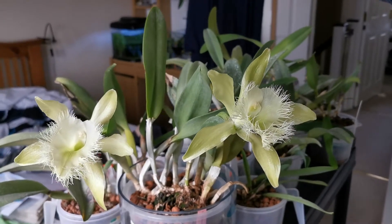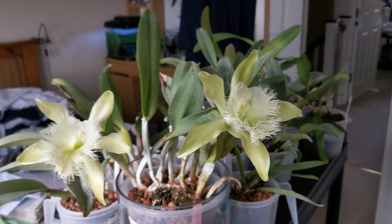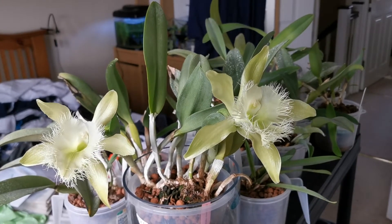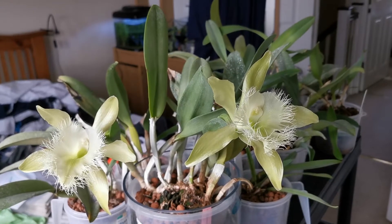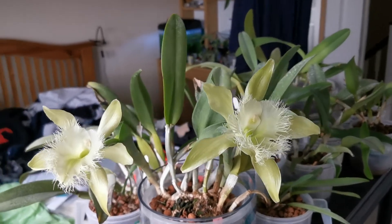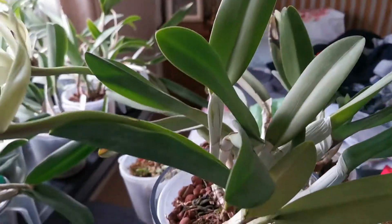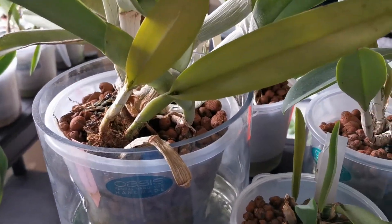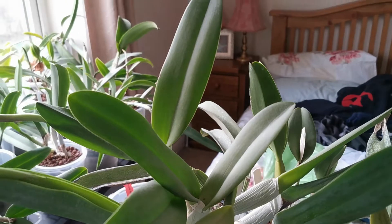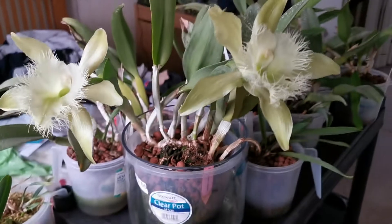Hello everybody from Plant Reviews. Today we speak about one of my favorite orchids, and I am particularly proud in this case because it bloomed for the first time. I have this plant at home, and actually it's the first time for the plant as well, because as you can see there are no other dry sheaths on the plant. By the size of the pseudobulbs and the leaves, it never flowered before, so I'm very happy that for the first time this plant flowered in my house.